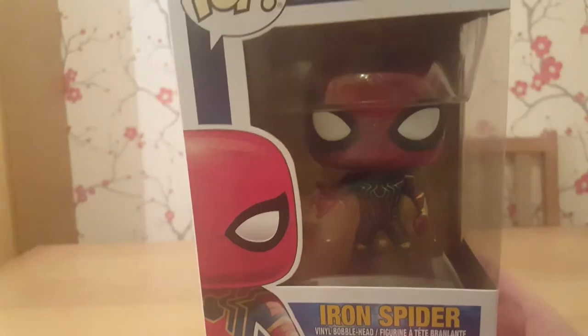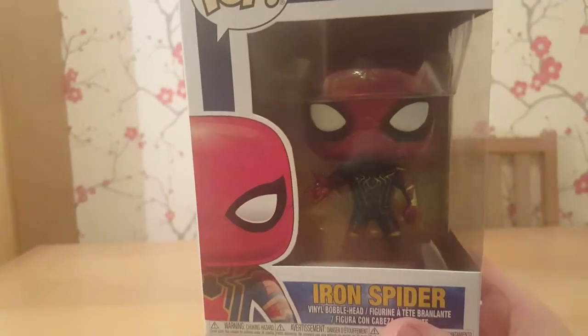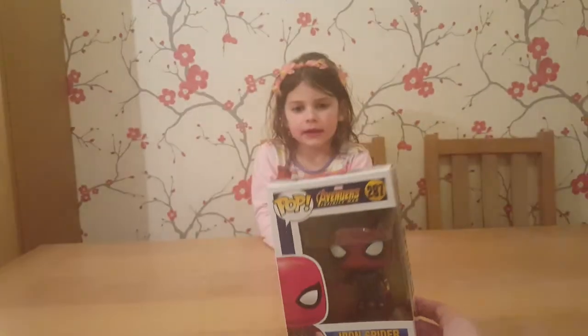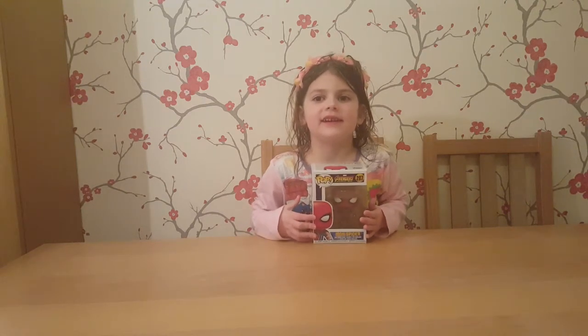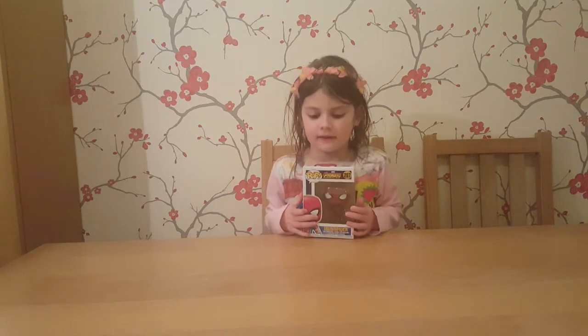I think Paige's favourite would probably be Groot — Teenage Groot, as he's going to be. So, this is the Iron Spider. Spider-Man in the Iron suit. I do like the Iron Spider because it's really detailed. And in something that we watched, there was the man who did Spider-Man. Yeah, we watched Tom Holland, didn't we, in the lip-sync battle. And he was really funny, wasn't he?